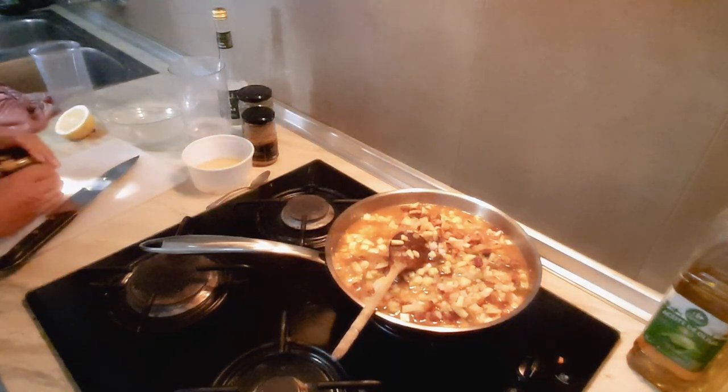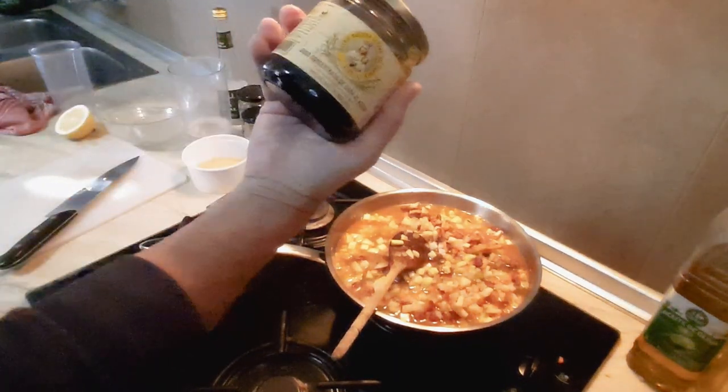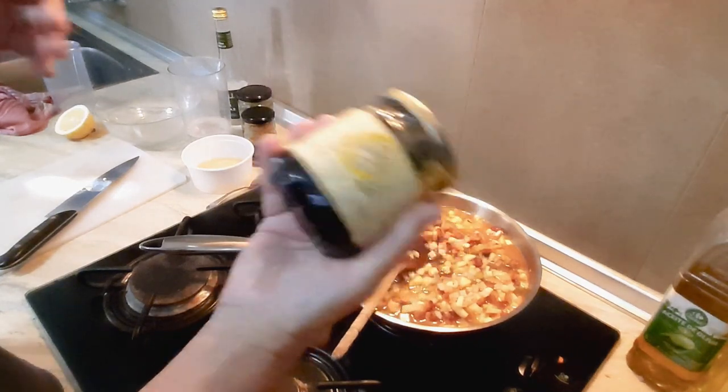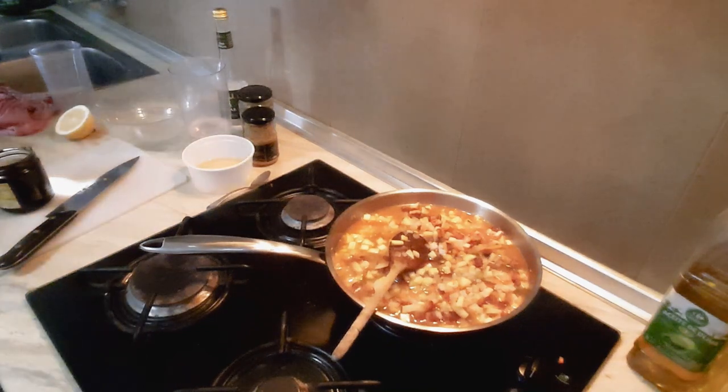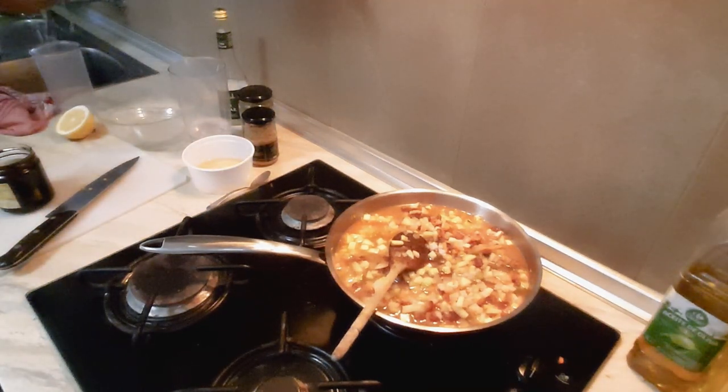I'm going to put some molasses in as well. You don't have to use this, but we can get it quite easily here.